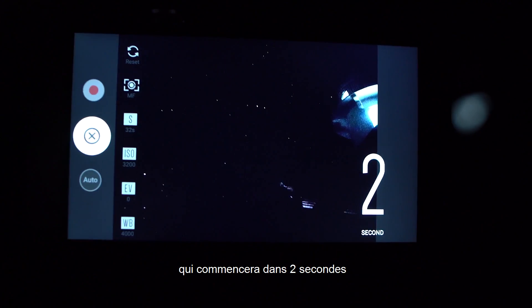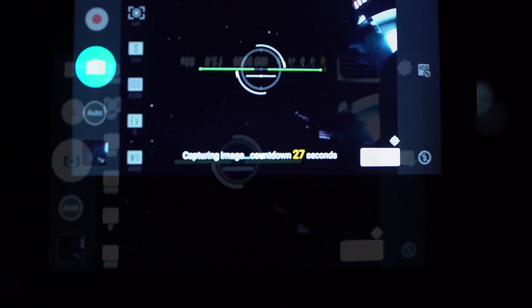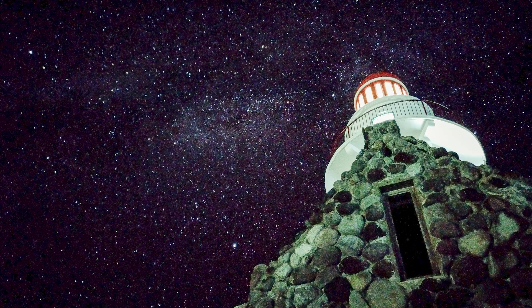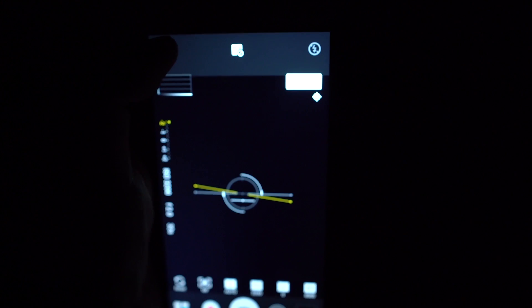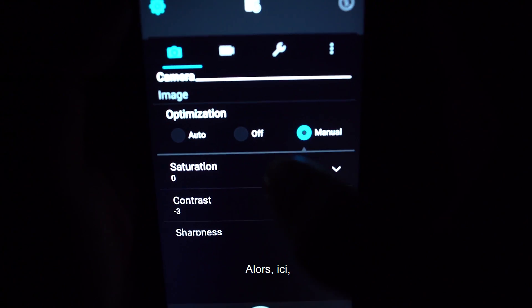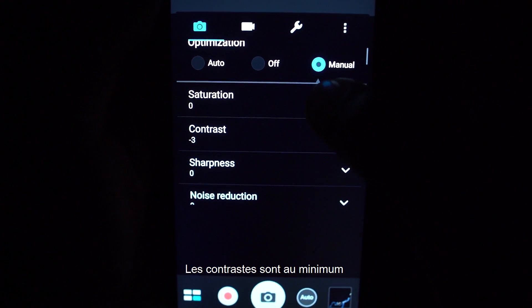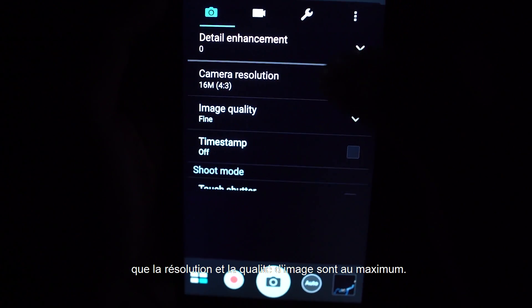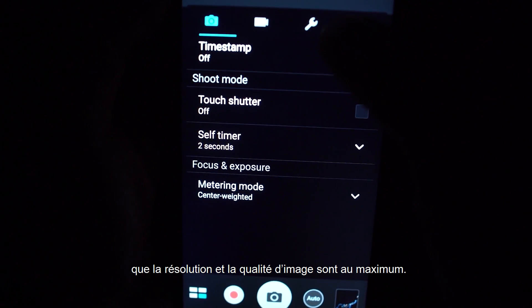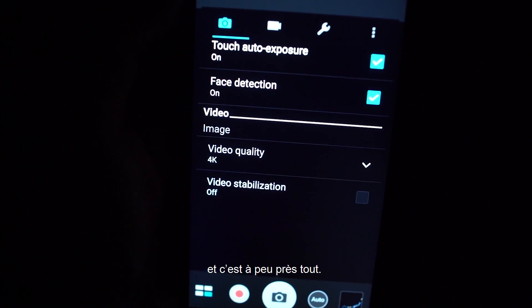I'll start the exposure on the two-second timer. The exposure is done, so let's review. I want to put my optimization on manual and turn the contrast all the way down to maximize my shadows. Aside from that, I want to make sure that we have maximum resolution and image quality. Set the self-timer to two seconds. And yeah, that's pretty much it — really easy.